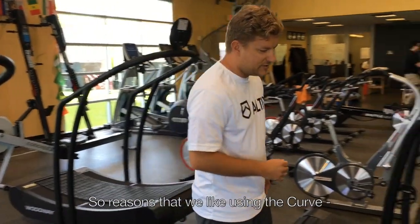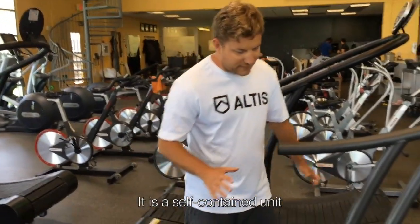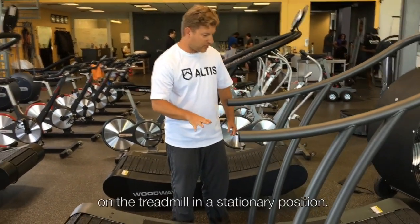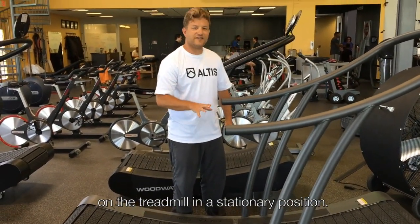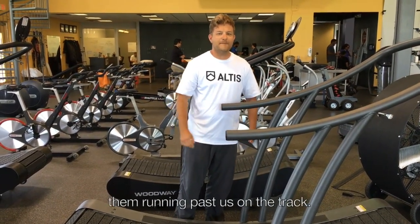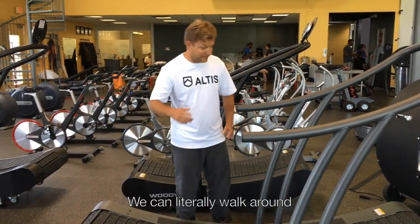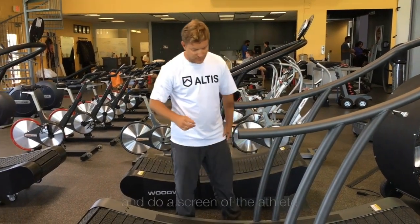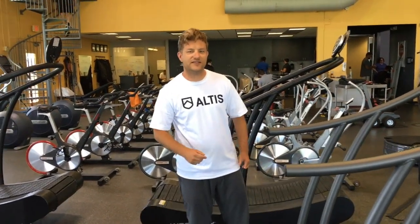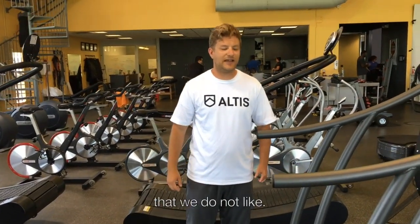One reason we like using the curve is it's a self-contained unit and we can actually watch the athletes sprint on the treadmill in a stationary position. This is much different than just getting a glimpse or snapshot of them running past us on the track. We can literally walk around the curved treadmill and watch the athlete as they're running to look for any asymmetries or any technical issues that we do not like.